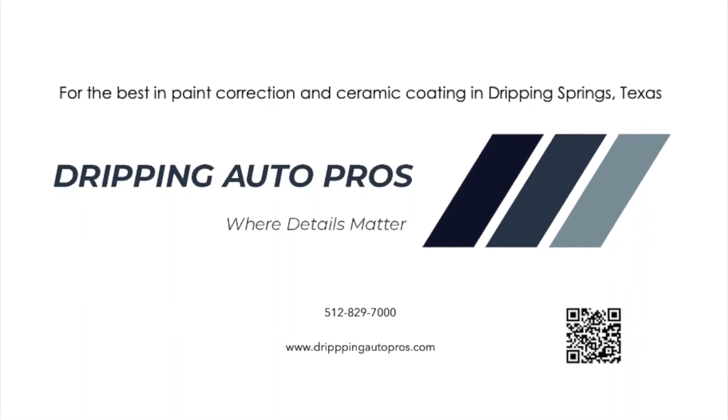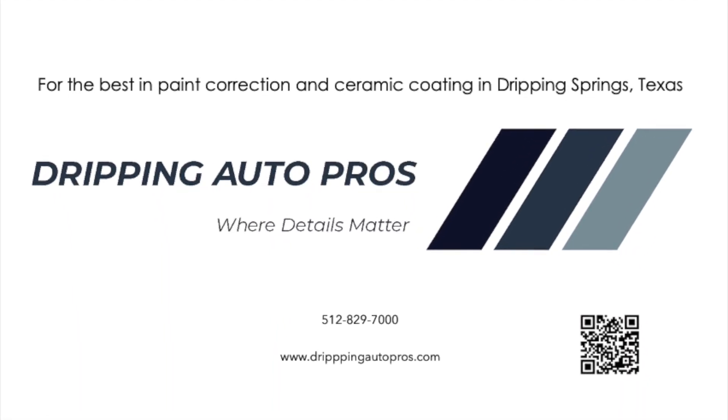To learn more about how our ceramic coating can benefit you, give us a call today at Dripping Auto Pros.